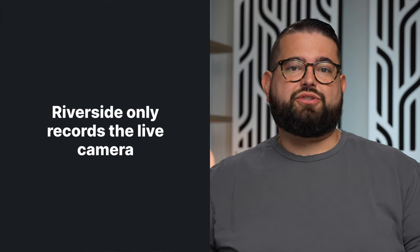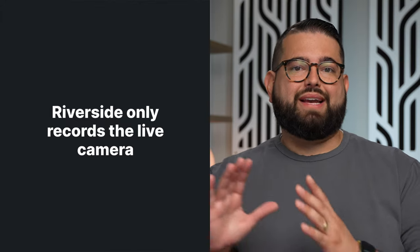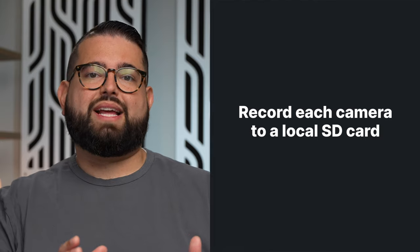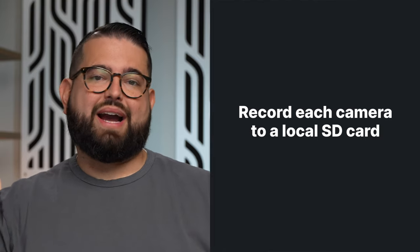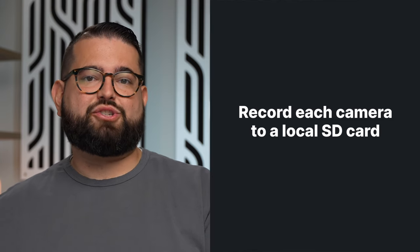Riverside will see the Blackmagic ATEM Mini Pro as a webcam, and you can use all the inputs on the video switcher and they'll show up in the Riverside recording. One thing to remember: if you are using a video switcher during the call, Riverside is only going to be recording whatever camera is live into the studio. So if you want all your camera recordings to be full-length separate recordings, you're going to have to record locally to that camera on an SD card. If you're using a mirrorless camera, you can record to the SD card and go HDMI out to the video switcher, and you can get both the full-length recording from that camera and the switching in Riverside.